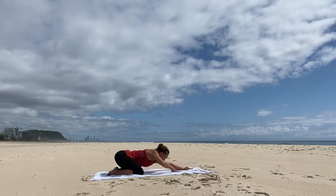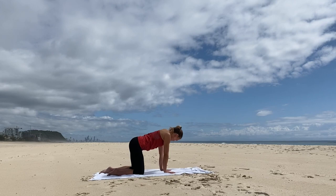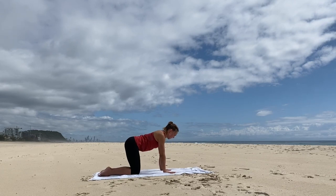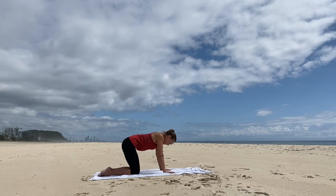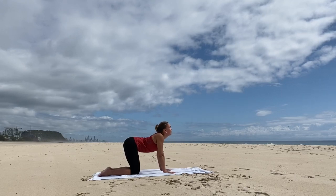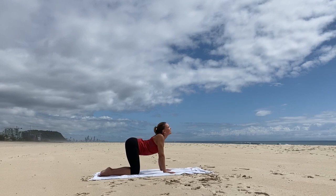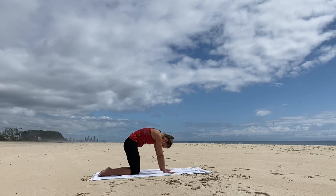Walk the hands back toward the knees so the hands come underneath the shoulders, the knees underneath the hips. Inhale, look up. And exhale, look to the belly — cat-cow, releasing through the spine. Inhale, shoulder blades together. And exhale, tuck the tail. Inhale, big chest. And exhale, round spine.